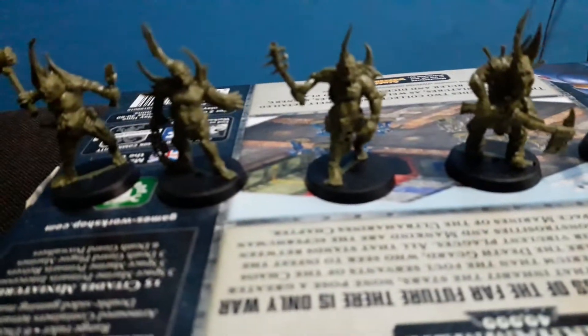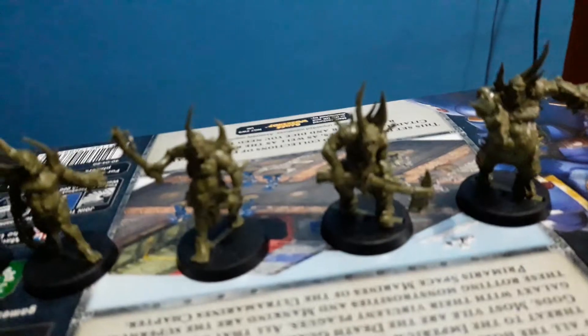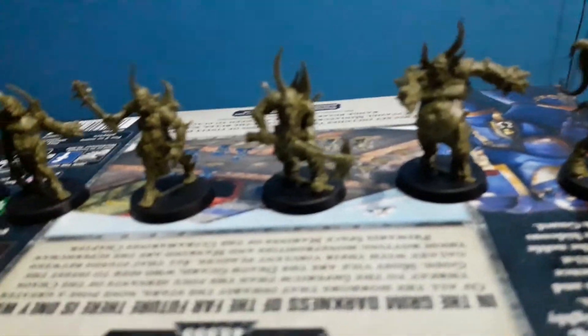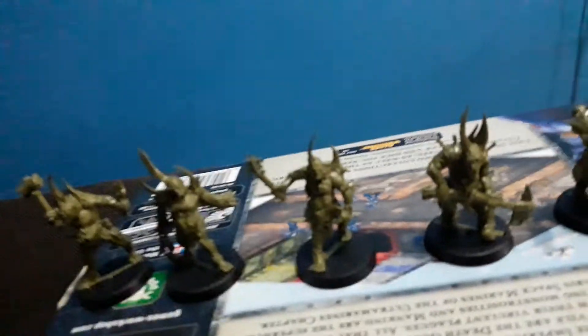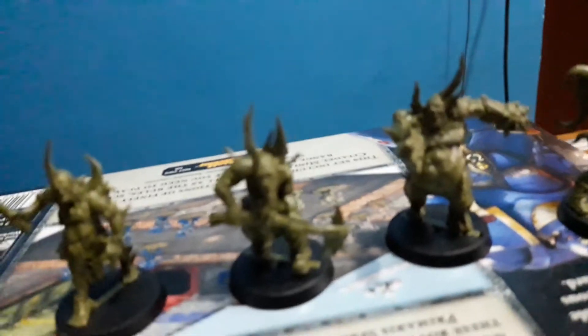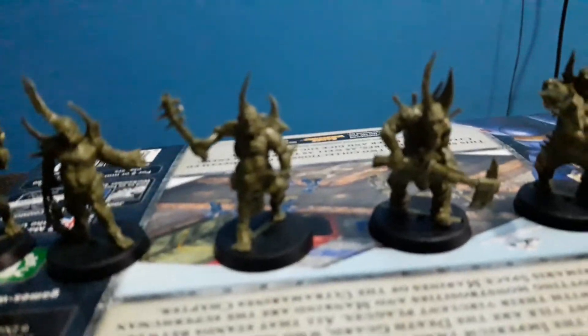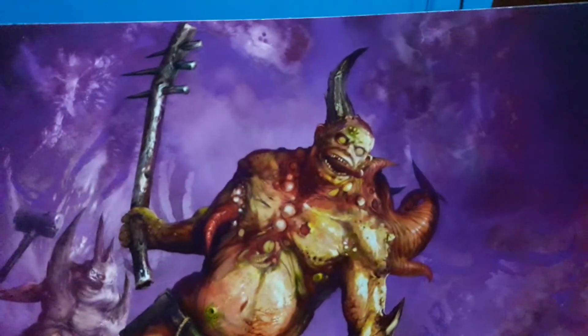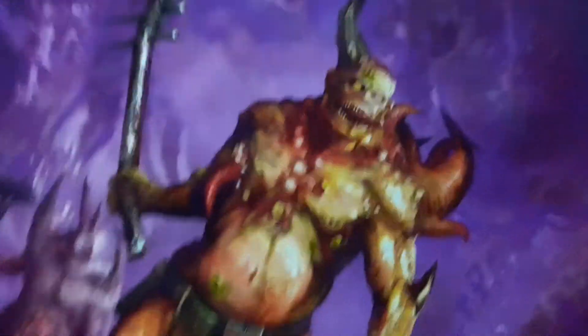They're pretty good to bolster your forces. Poxwalkers never have to take morale tests, which basically means they don't care much when one of their fellow Poxwalkers dies — being monstrosities and all that. I can see them pretty much used if you want to have more units and boost their forces when they kill something. Also, the amazing art for these cards is quite good. Thank you so much.